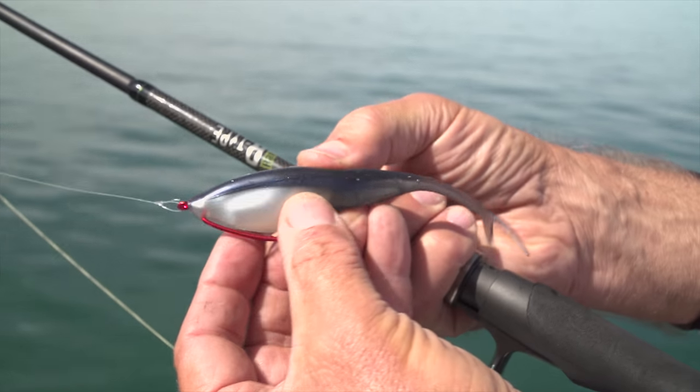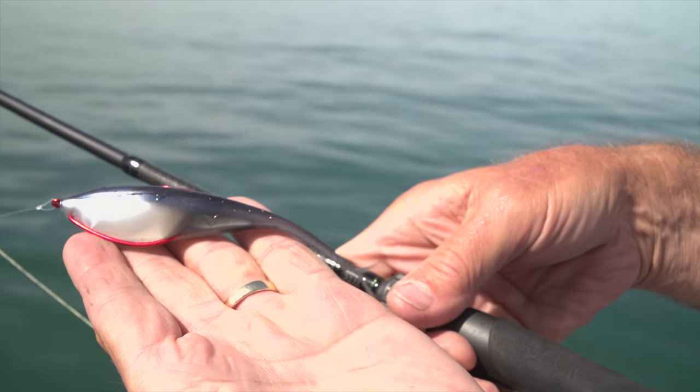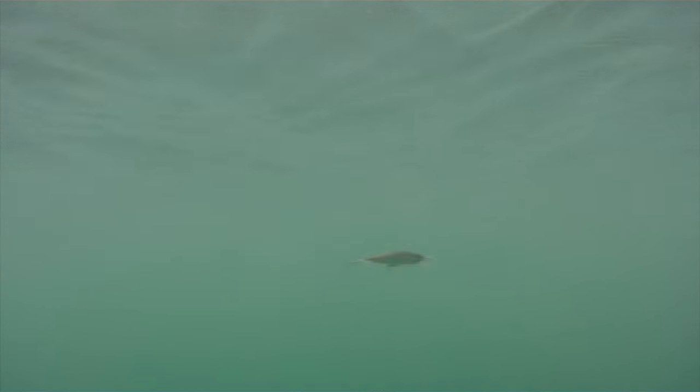I use a fluorocarbon leader and tie the line directly to either the split ring, where I use a tight knot, or to the eye of the hook or the lure, where I use a loop knot like a rapala knot. I want to maximize the swimming action. I don't want a tight knot to impede the swimming action of any of the lures that I use in shallow water.